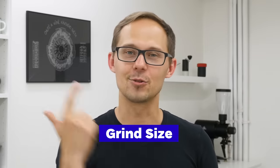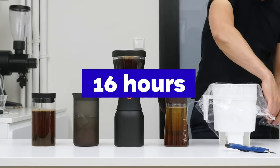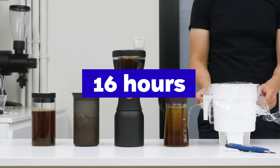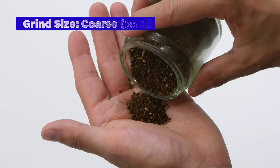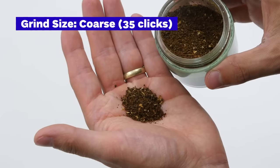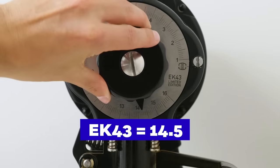The next two variables in the cold brew recipe are brew time and grind size. It's recommended to steep for 12 to 24 hours — a personal choice based on what works best for you. We chose 16 hours out of convenience: prepare it in the afternoon and it's ready the next morning. We use a coarse grind size — 35 clicks on the Comandante grinder or 14.5 on the EK43. We didn't optimize it for each brewer and ratio; rather, we kept it uniform to compare results.